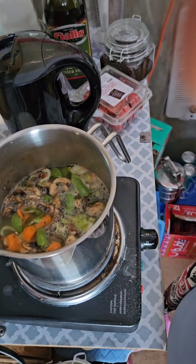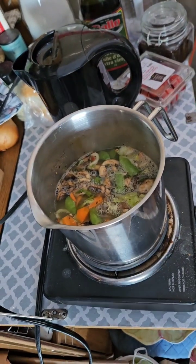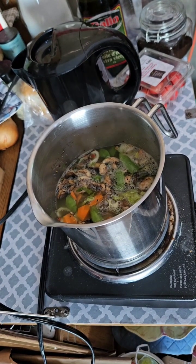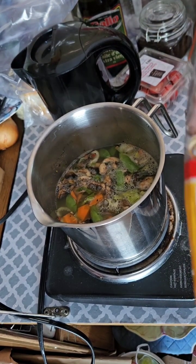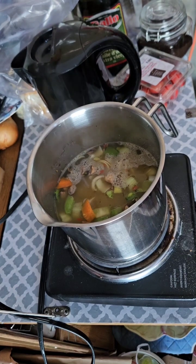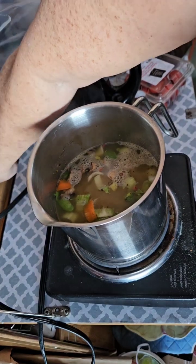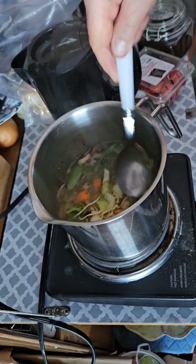And I'm going to pop in some ramen noodles. They're so cheap and so delicious, right? So by the time the noodles are done, my soup will be done as well. I'm just going to give it a stir and pop the lid back on.